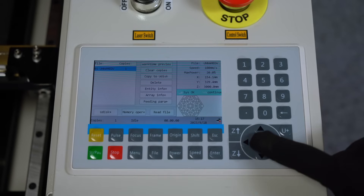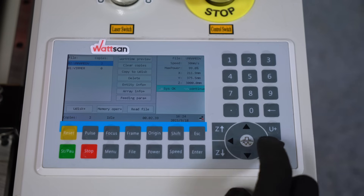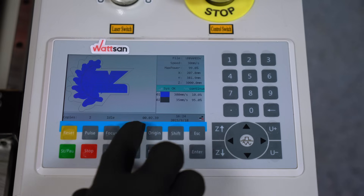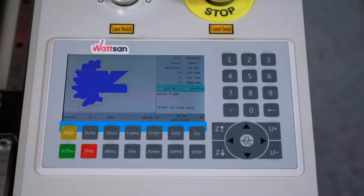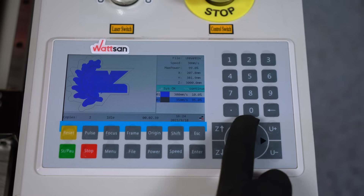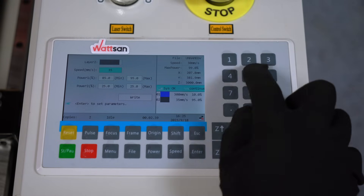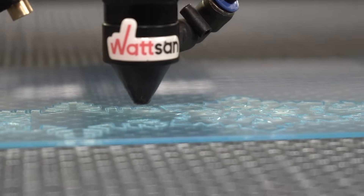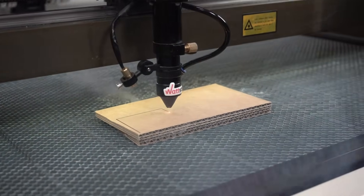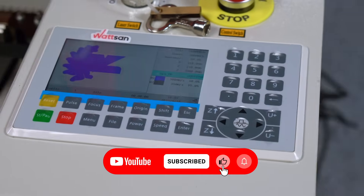Let's run your first file step-by-step. Preparing a file in RDWorks is a separate topic, so let's assume you already have a correctly configured control program and have loaded it into the machine. Click the File button and select the file you wish to use. Assign a starting point by clicking Origin. Now press Frame to ensure that the file boundaries do not extend beyond the material or work area boundaries. If you need to adjust the layer settings, press Enter, then use the up and down arrows to select the layer you want, and press Enter again to access the settings. Adjust the focal length and you're ready to use the file. Do not leave the machine unattended while it is running. When processing is complete, wait for the machine to stop and for the typical beep to sound. Open the door and carefully remove the processed material. If the result is not satisfactory, you can adjust the speed and power settings to achieve a better result.